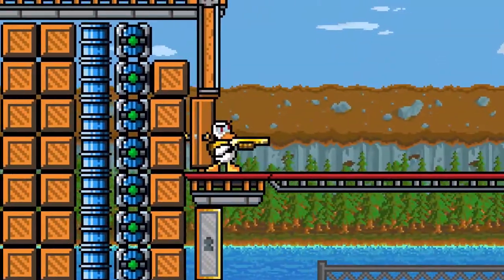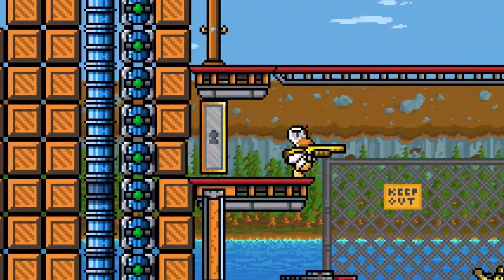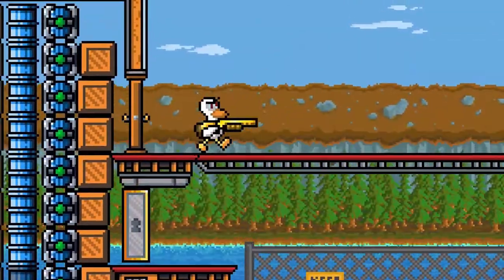These surfaces include doors, locked doors, office walls, and other thin map walls.